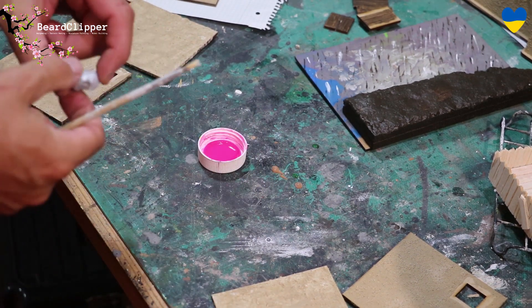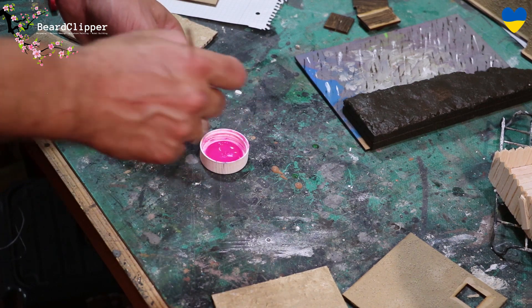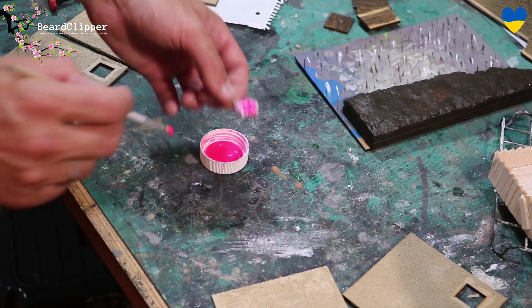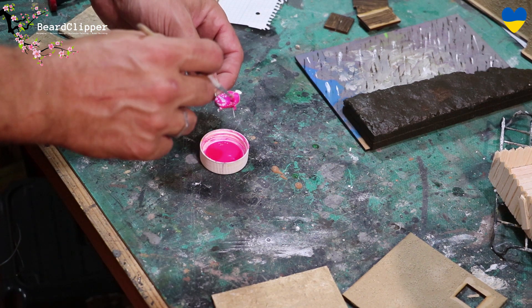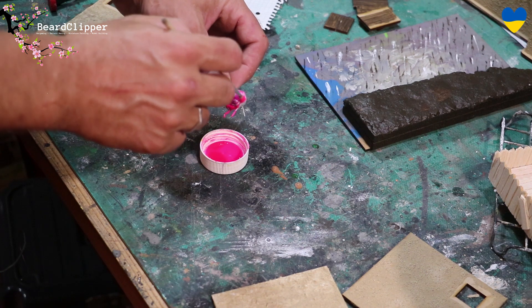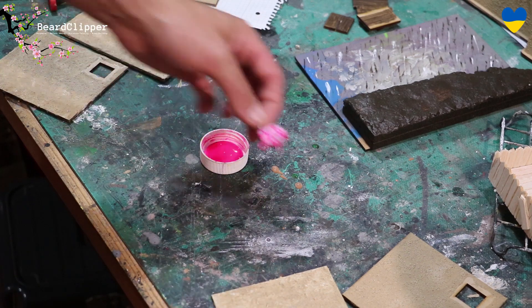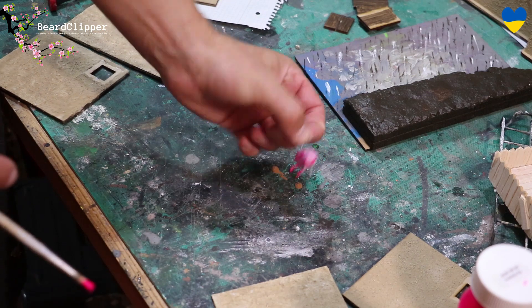The definition of madness is trying something twice and expecting a different result, so I'm obviously mad. I'm going to try using this pink paint and paint it on — I have primed it but you can see already it's not working; it's not going to adhere to my grey primer at all. So I'm going to give up straight away. I need to get some bright pink spray paint. These acrylic paints just do not stick how you want them to — this is why you use the right tools for the job.